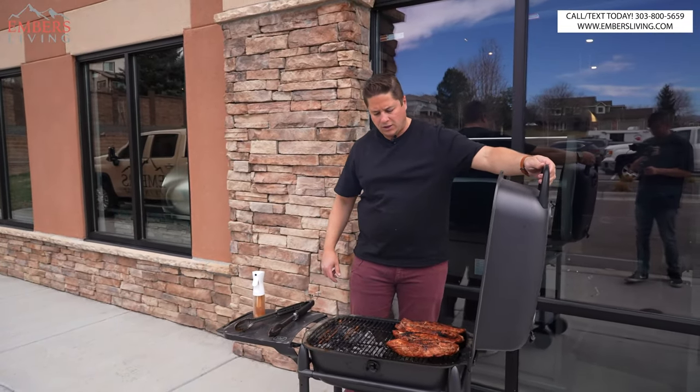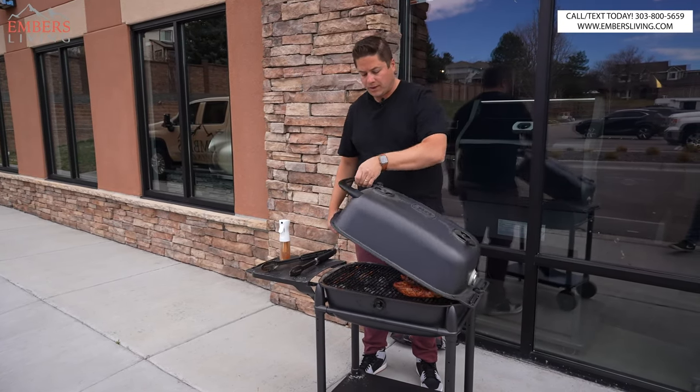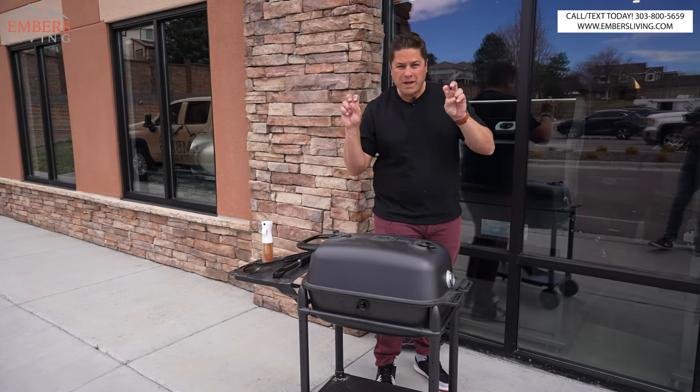Now we're just going to let them offset cook. I'll come and rotate them every so often — they're obviously going to be hotter on this side so I'll flip them. Now we just let them sort of bake, so to speak.